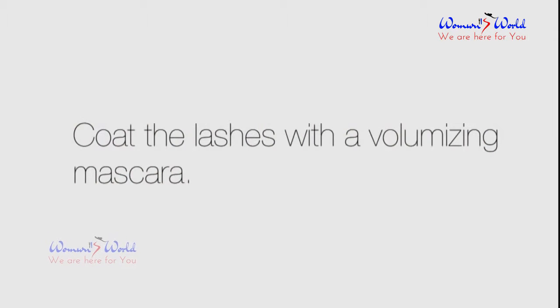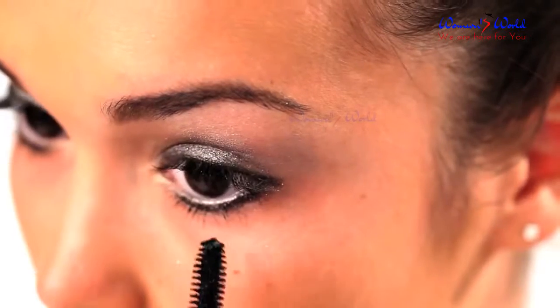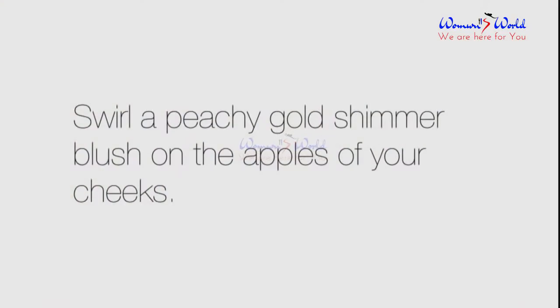Coat the lashes with a volumizing mascara. Swirl a peachy gold shimmer blush on the apples of your cheeks.